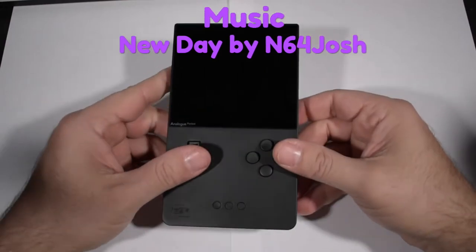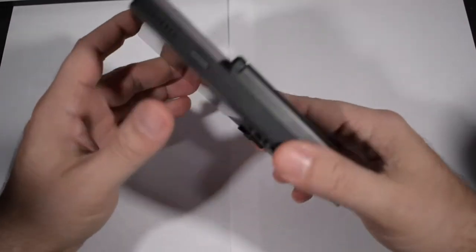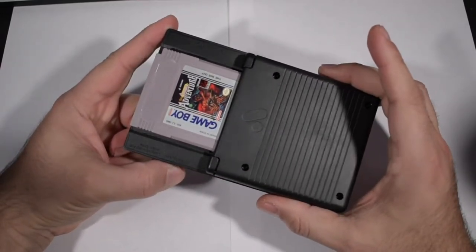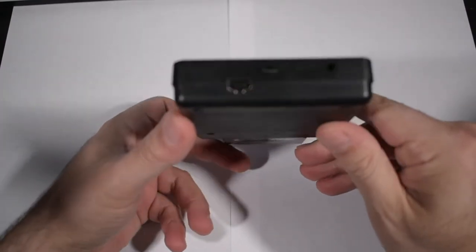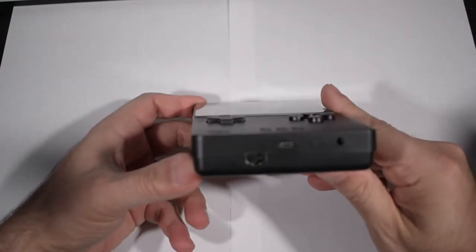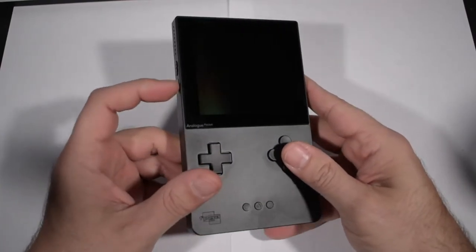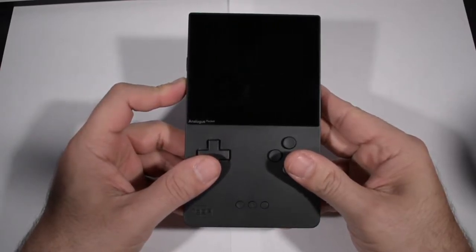Hi, this is Mikayla from Team Retro, where we like retro games and we like the devices that bring them to us. Today I'm using the high-budget production quality of taking two white pieces of printer paper and putting them together on my desk so I can show off the all-black Analog Pocket without having the black-on-black contrast keeping you from being able to see this pretty amazing device.